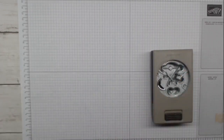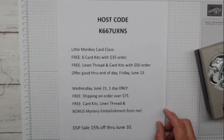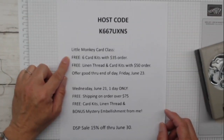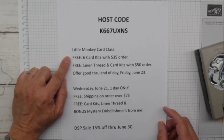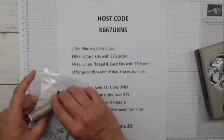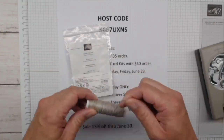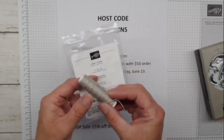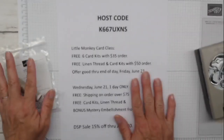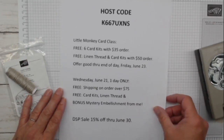We've got the builder punch - we're going to be using this. Your host code this week is K667UXNS. The little monkey card class is free - you get six card kits with your $35 order. That's $35 in Stampin' Up products plus six card kits - banging value. If you go to $50, I'm going to include linen thread. You'll get a whole new spool with your card kits. This offer is good through end of day Friday, June 23rd.